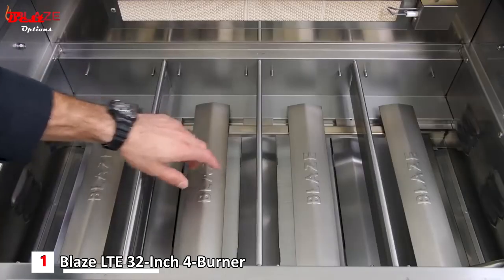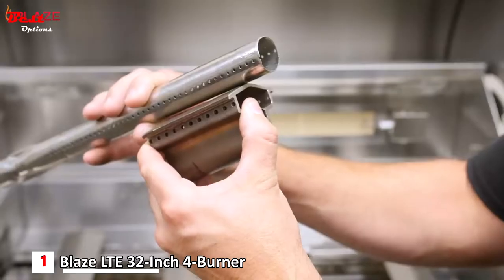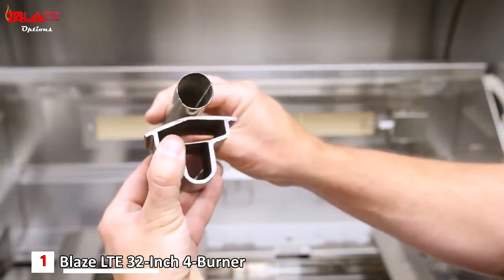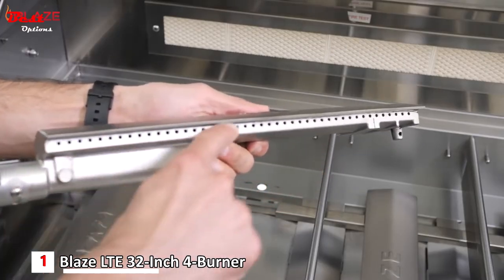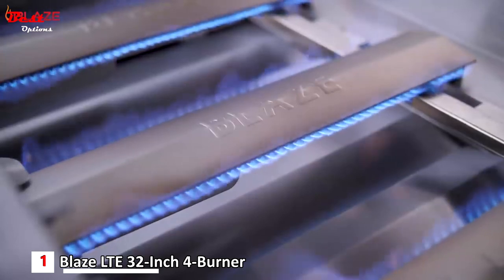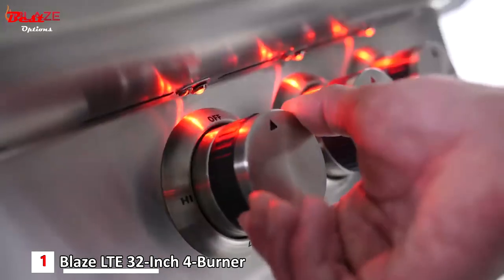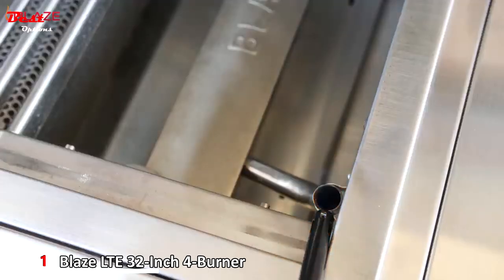The Blaze LTE comes standard with heavy duty cast 304 stainless steel burners. Compared to a common tube style burner found in many grills on the market today, it's easy to see why Blaze backs them with a lifetime warranty. Each burner is rated for 14,000 BTUs, providing a combined total of 56,000 BTUs of cooking power. Each burner is lit by reliable push and turn flamethrower ignition.